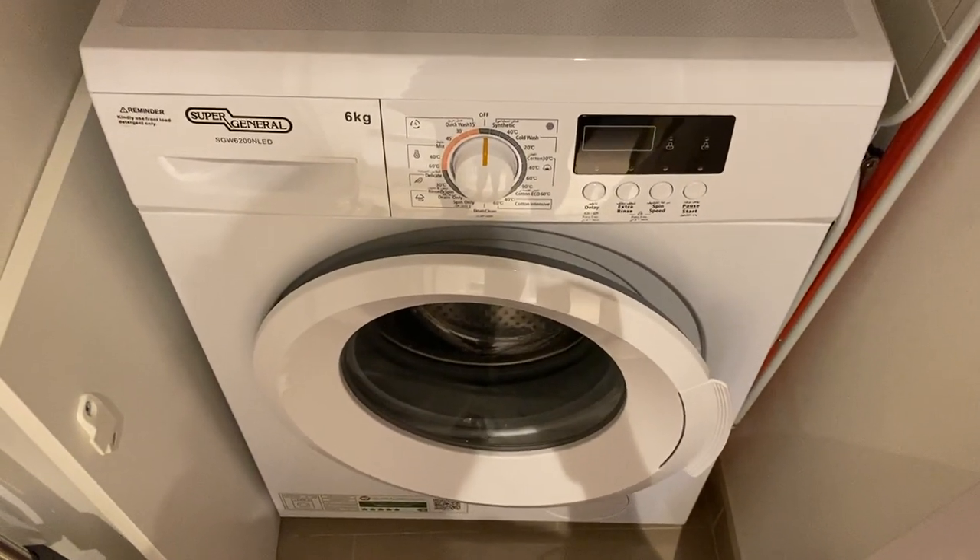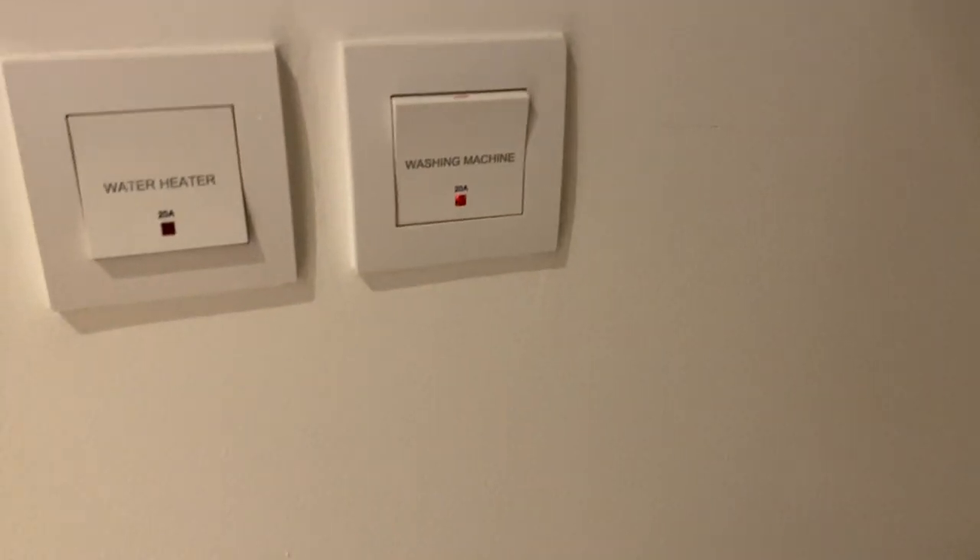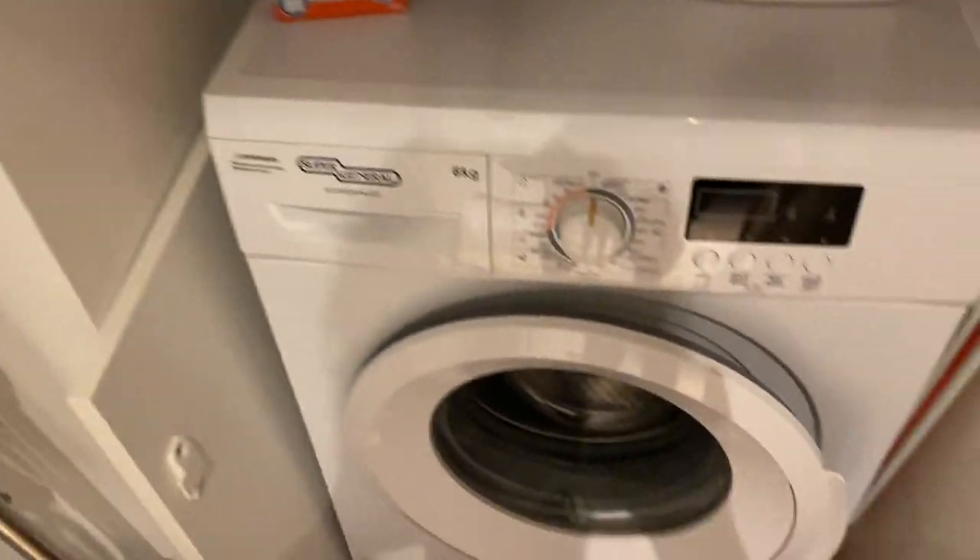To operate the Super General washing machine, make sure that the main switch is on.